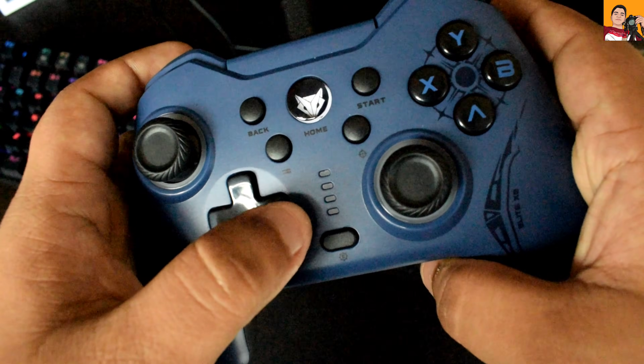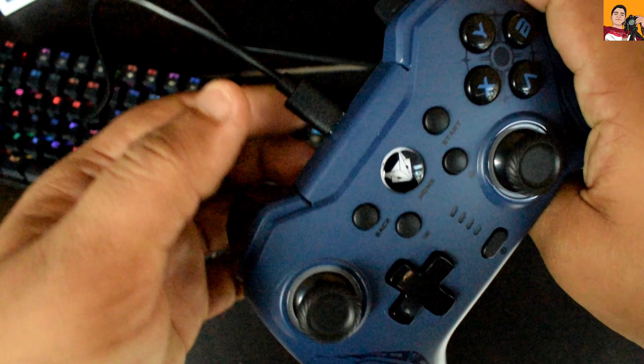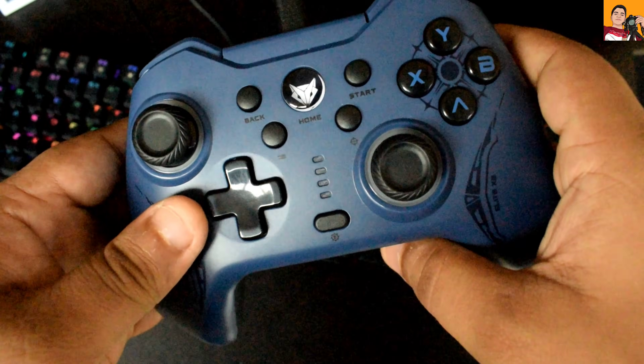Since we are using the gamepad for the first time, we need to fully charge it. To do that, use the Type-C cable that comes in the box. Simply connect the cable to the gamepad and plug it into the power source.